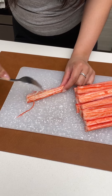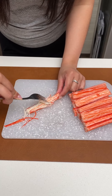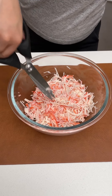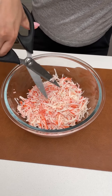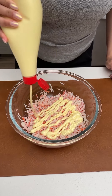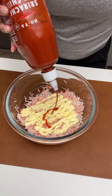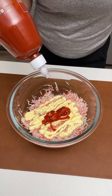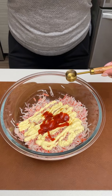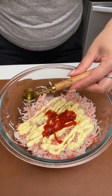Take your crab stick — this is an imitation crab stick — and shred them with a fork. Once all your crab meat is shredded, take some scissors and shred those into fine pieces. Into your crab mix, add about a quarter cup of Kewpie mayo, about 1 tablespoon of Sriracha, 2 teaspoons of sesame oil, and 2 teaspoons of rice vinegar.